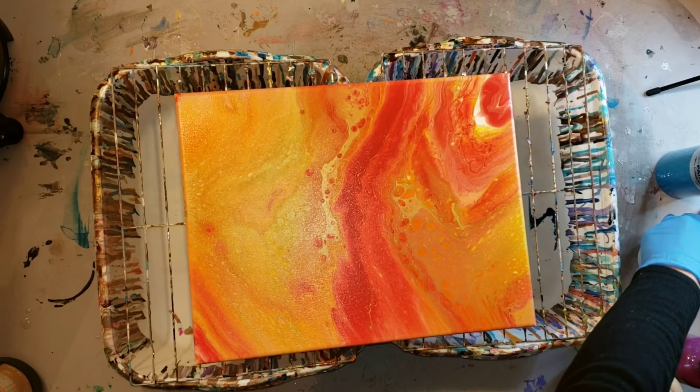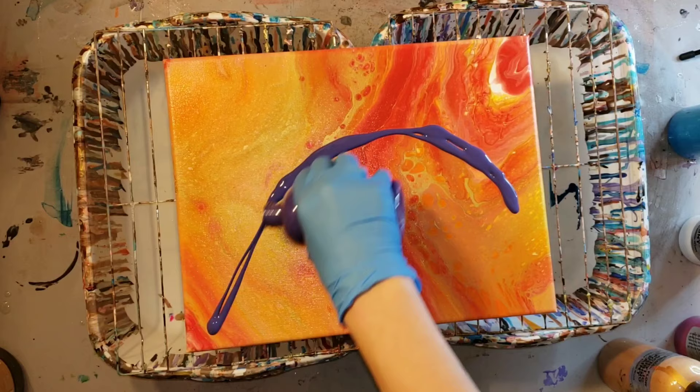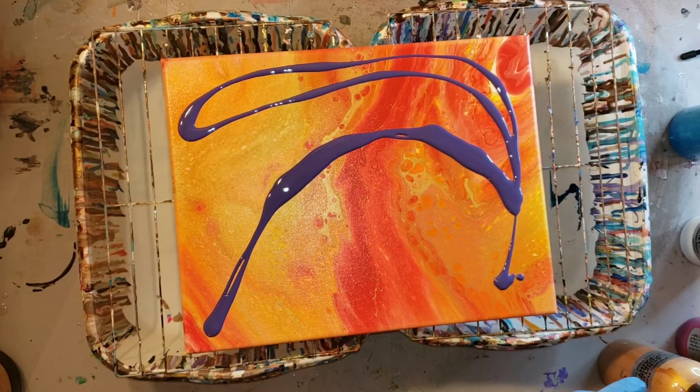I love these paints because they're pre-mixed and ready to go. To pour them, all you have to do is give them a little shake, and that's perfect for me if you're in a hurry and you're trying to do some art while your kids are taking a nap. So here we go!